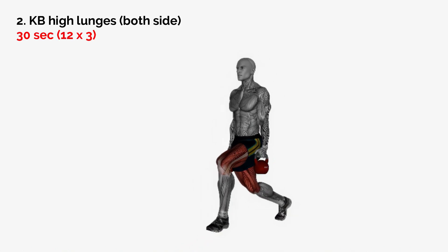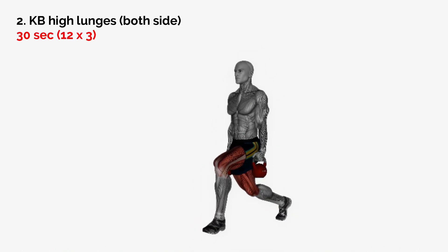Next exercise: KB High Lunges, both sides, 30 seconds.